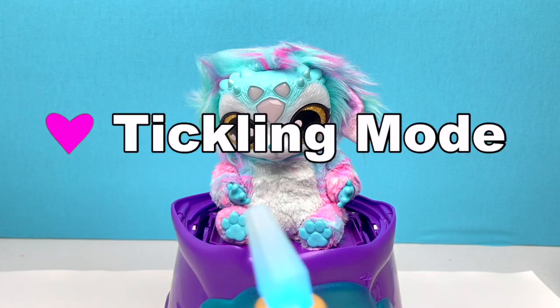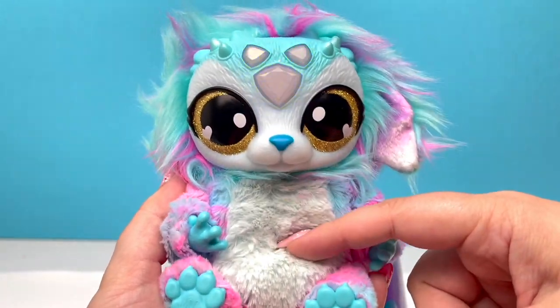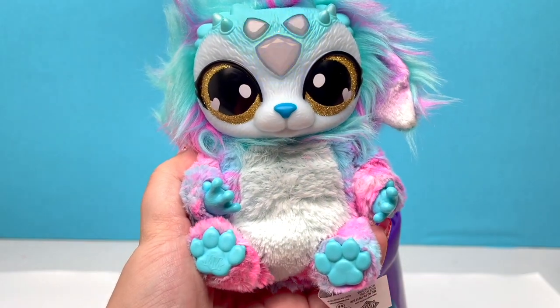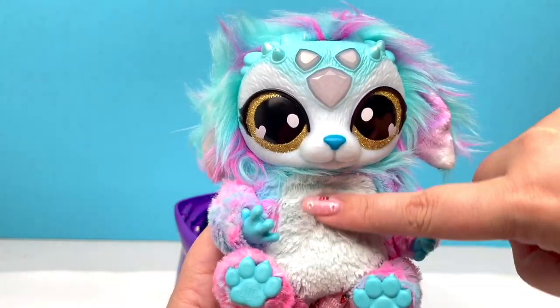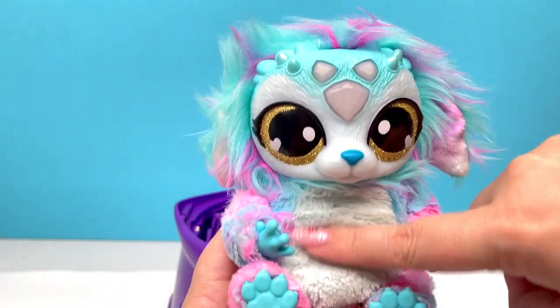Let's go to our last mode, which is tickling mode. For tickling mode we just take one of our hands and do a little tickle, and our magical Mixie laughs. If you tickle her too long she will get upset, but I haven't been able to do that yet — it is a really cute little feature.